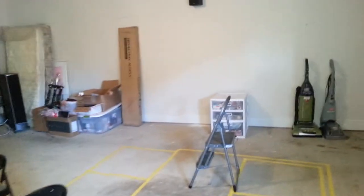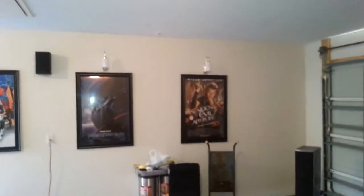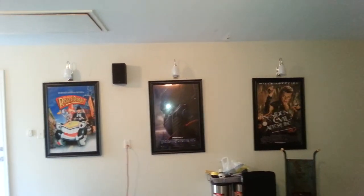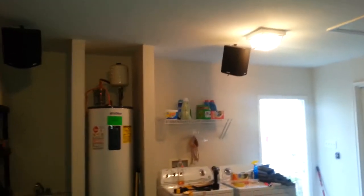Alright, here we go — my second video. Not a whole lot of progress, but some progress. I got the garage rods taken down and the motors taken down. Got a few pictures and posters up, the frame surround, side speakers up, and wrist speakers up.